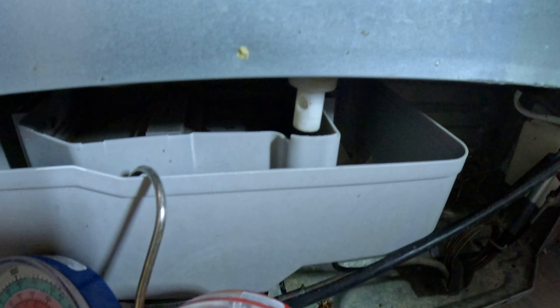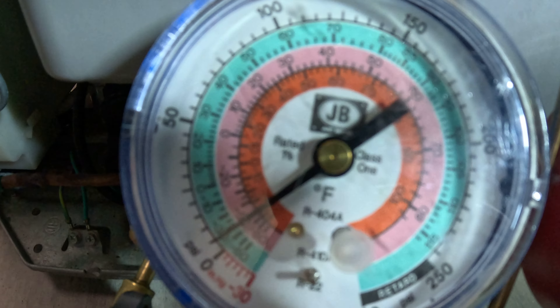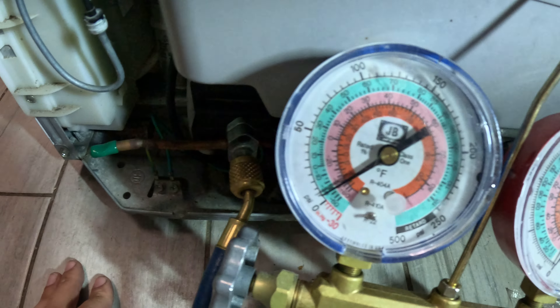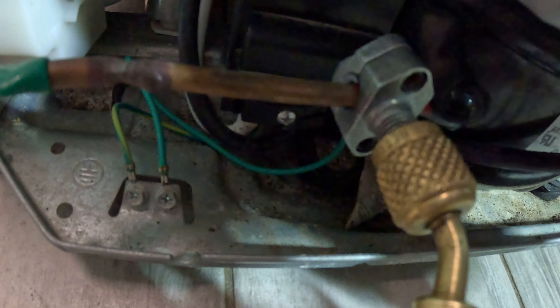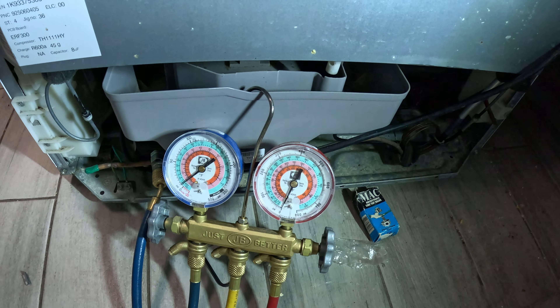The pressures as a general rule of thumb are 120 psi on your discharge side and five pounds on your suction side. Thanks for watching — this is how you add a valve on your refrigerator and how you charge your unit.